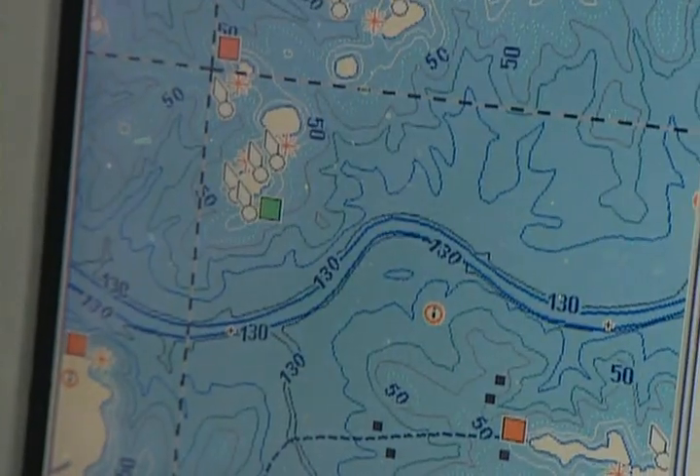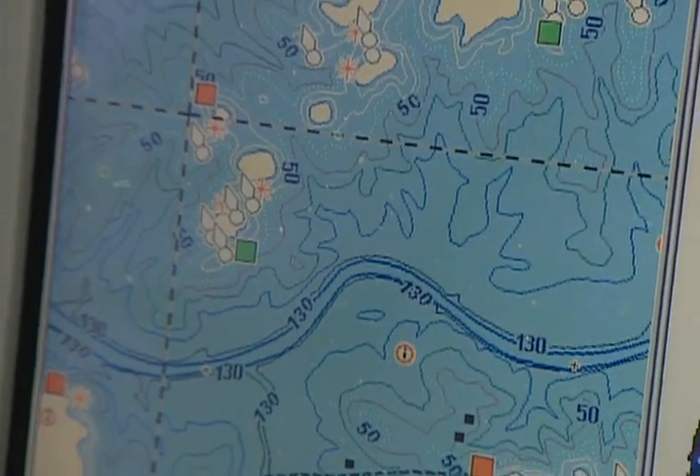What I've got here is basically a creek channel that's a mile long. The fish may be on that end, they may be on that end, or anywhere in between.